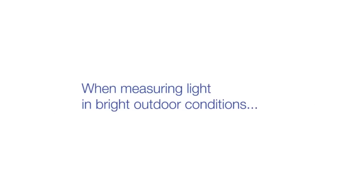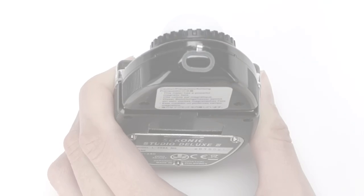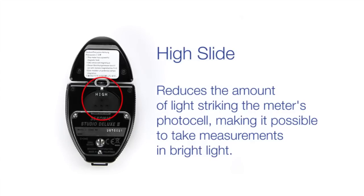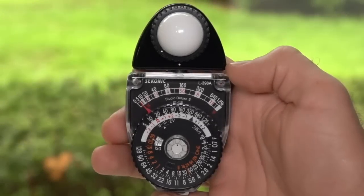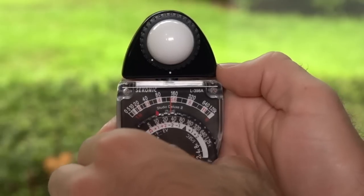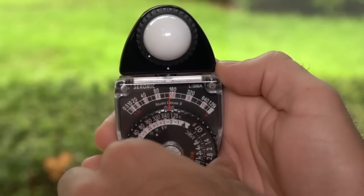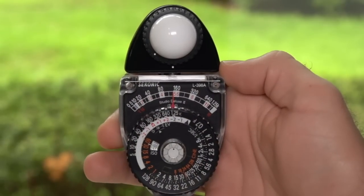When measuring light in bright outdoor conditions, insert the high slide, found on the back of the meter, into the opening on the top of the meter head. The high slide reduces the amount of light striking the meter's photocell, making it possible to take measurements in bright light. Press the silver stop button to measure the light. Grasp the outside edge of the dial and turn it to align the red pointer and the needle. Then turn the black dial so that the red pointer marked H on the computer dial lines up with the foot candle number indicated by the needle. As with lower light indoor measurements, you will now have an accurate exposure in EV, as well as numerous aperture and shutter speed combinations that will all give you an accurate exposure when transferred to your camera.